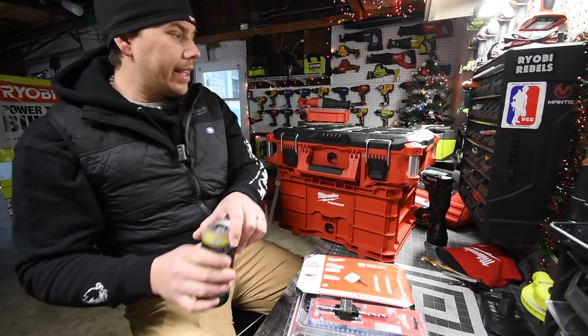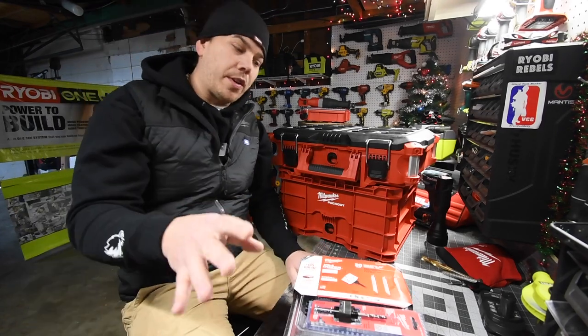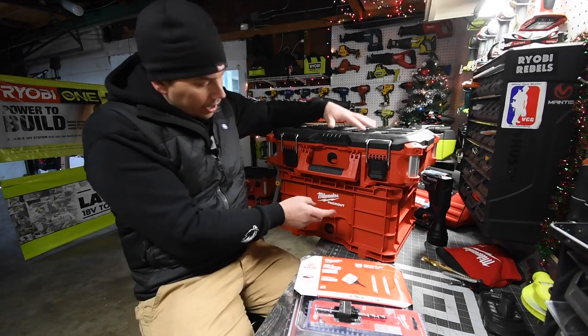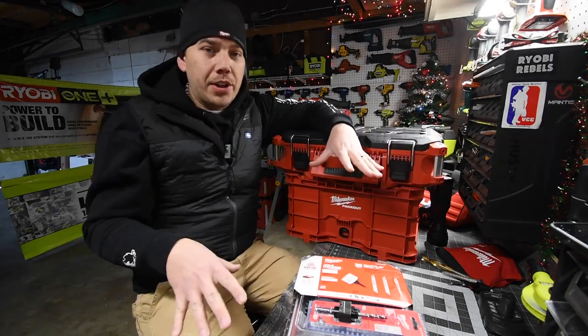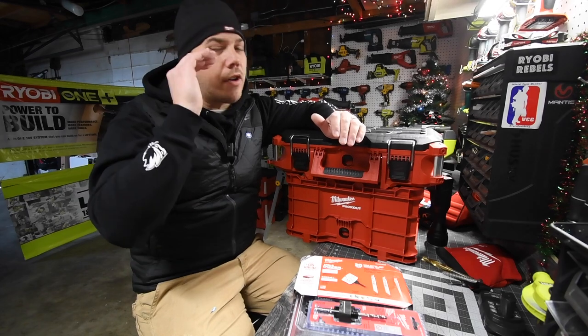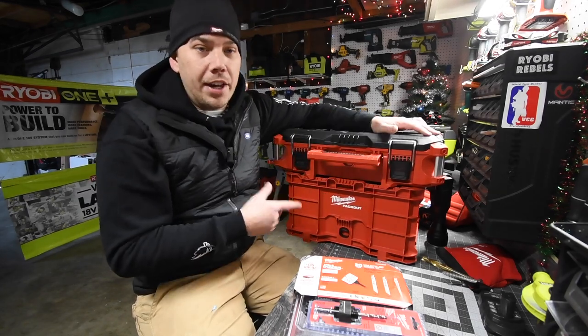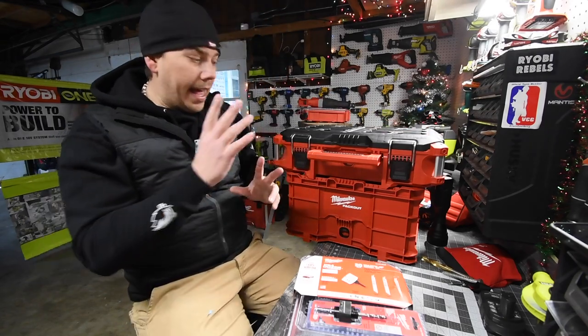I just wanted to make this really quick, very short video saying that I am 100% wrong when it comes to this crate. What I do on this channel is I read every single first initial comment in every single video, and on the pack out video people actually told me that I'm wrong.